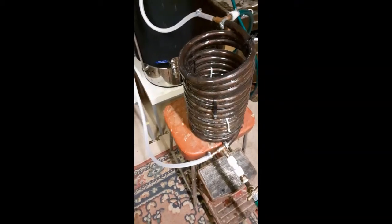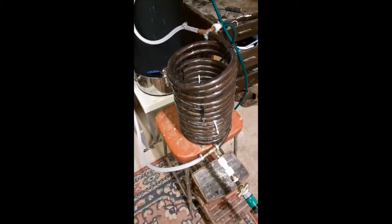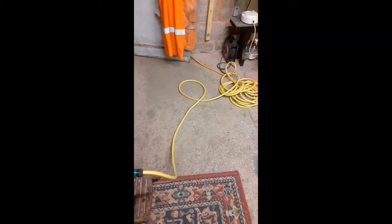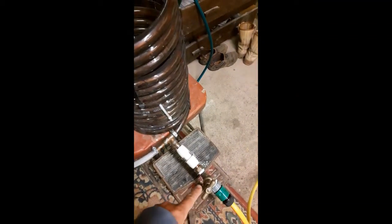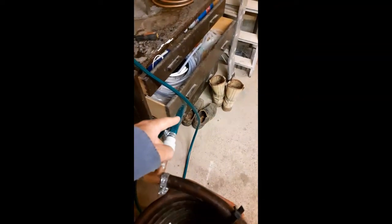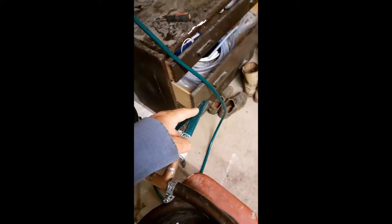Finally got the counter flow chiller set up. Testing it out here — we have the water in, going through a massive long hose pipe, maybe a tap so I can control the flow into the counter flow chiller. The water will run up through here, wiggly squiggly, and out here. This will be the water waste, although I will use that for cleaning. I'm catching it into my mash tun at the moment to fill it. So that would be the hot water outlet and the cold water inlet.